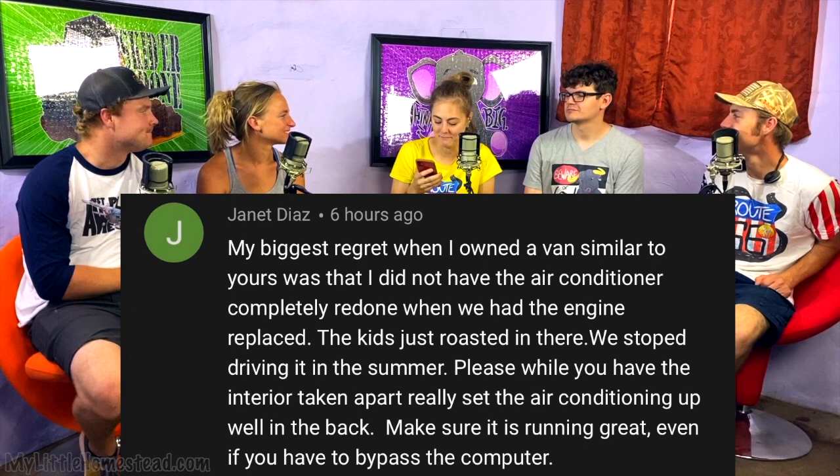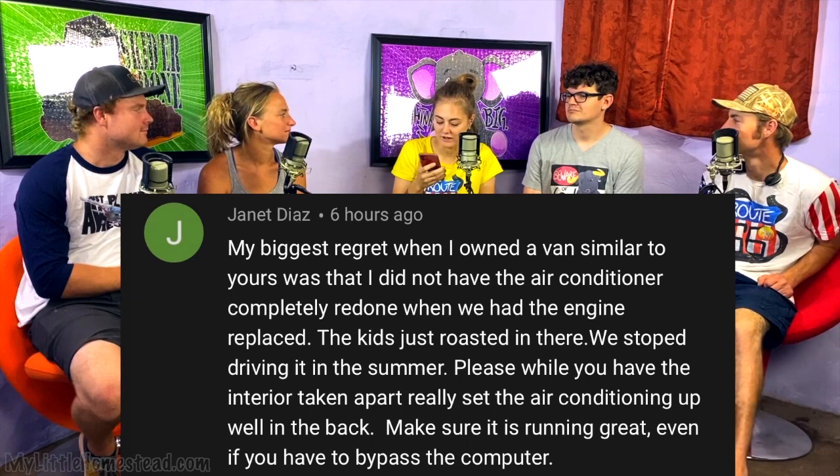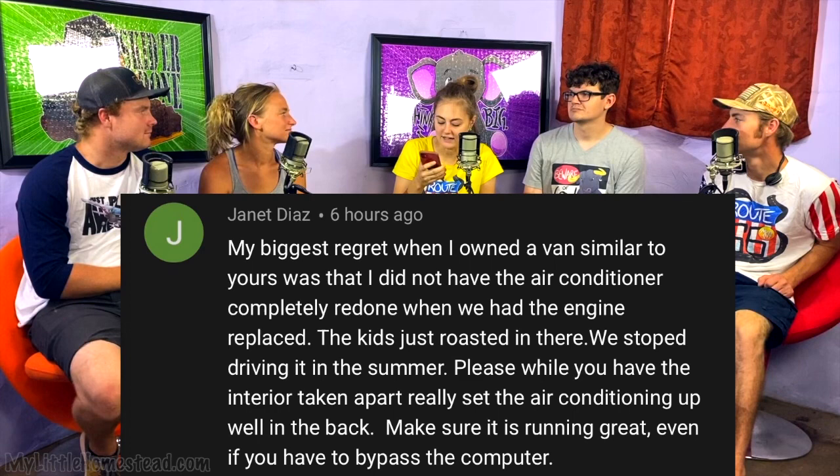Janet Diaz says her biggest regret owning a similar van was not having the air conditioner completely redone when the engine was replaced — the kids roasted in there and they stopped driving it in summer. Please, while you have the interior apart, really set the AC up well in the back. Thank you for that — we have thought about it. The van does have an AC that runs to the rear. We have it pulled out right now while building back there, but we'll go through and make sure that system is working, with the rear box going under the bed.